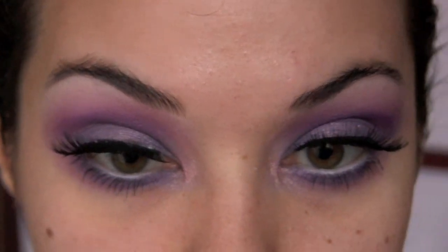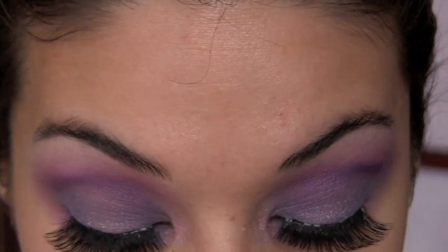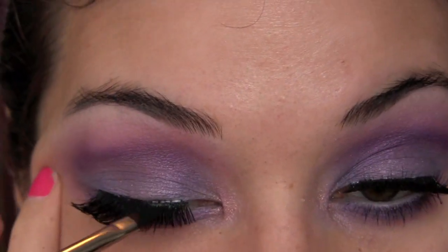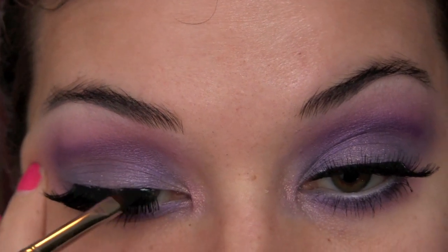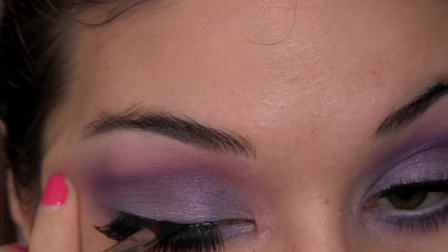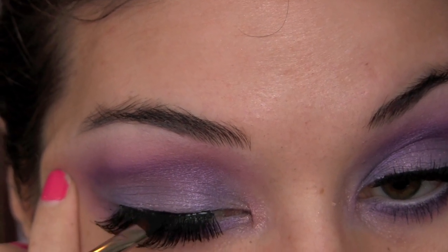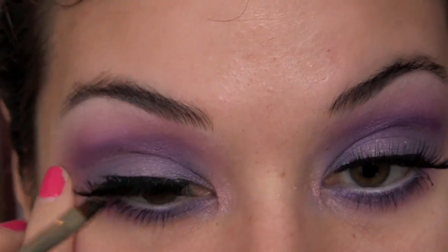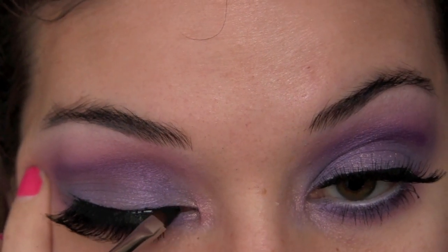I need to stretch my eye out a bit just so I can see what I'm doing, because I can't close my eyes on their own — it's really annoying. I'm covering up the base of the lashes and drawing a line going straight across.